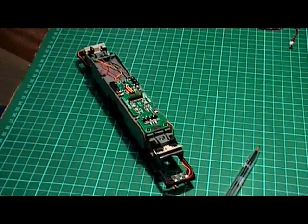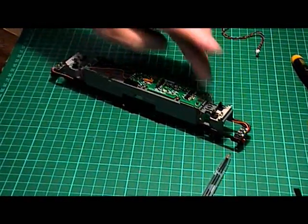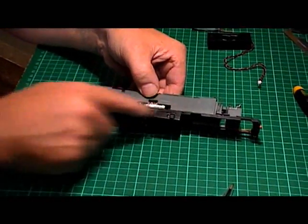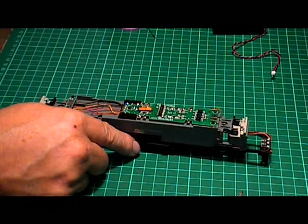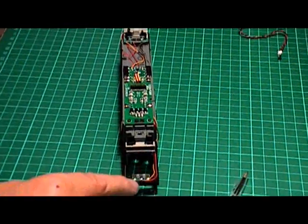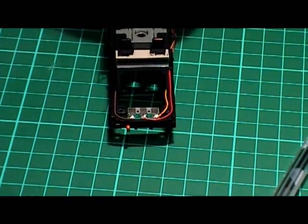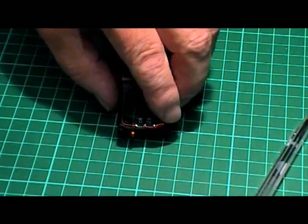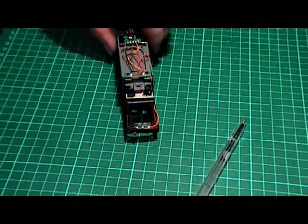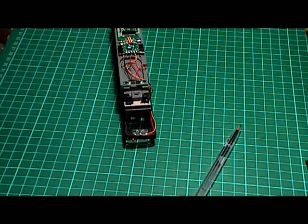A quick recap on what we've done: we've taken the body off, taken the decoder off, unsoldered both bogies from the printed circuit board and taken the bogies off - so that's what we're left with now. What we need to do now is remove this plastic assembly here. Before we can do that there are some soldered wires we need to remove - these three wires from each end, which are the wires that control your directional lights on your Class 37.